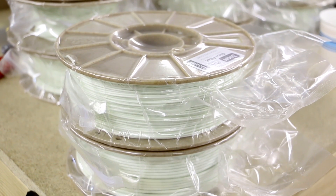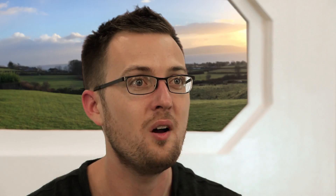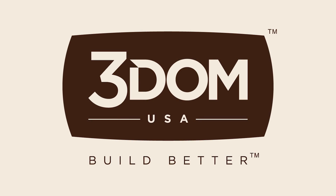Our glass-filled PLA filament comes perfectly spooled on the 100% bio-based eco-spool and is vacuum-sealed to keep moisture out. It's all part of our dedication to high-quality, practical, and sustainable 3D printing materials. Glass-filled PLA by 3DMUSA — the newest filament to help you build better.